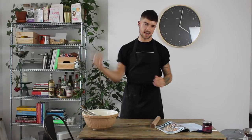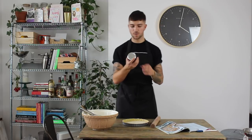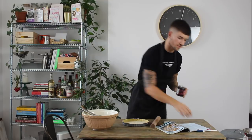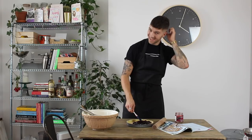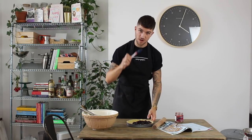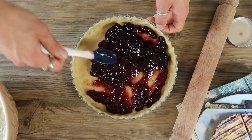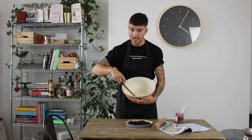Grab the tart tin from the fridge — make sure it's nice and cold otherwise the pastry will shrink away from the sides. Add 350 grams of cherry preserve; this recipe uses about 340 grams so just use the whole jar. Spoon it into the pastry case and use the back of a spoon or a small spatula to smooth it into an even layer covering the entire surface.